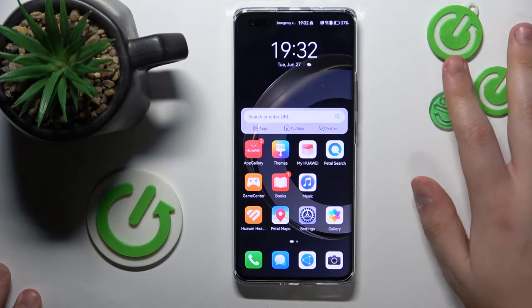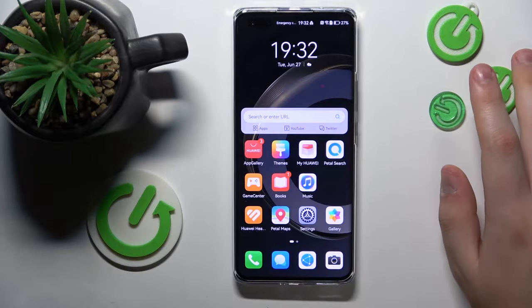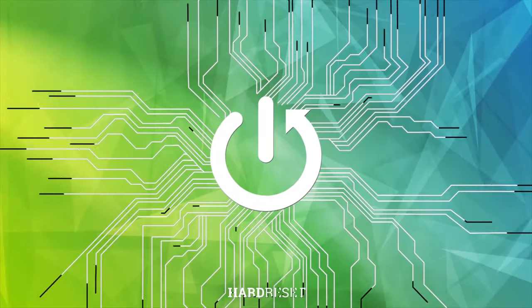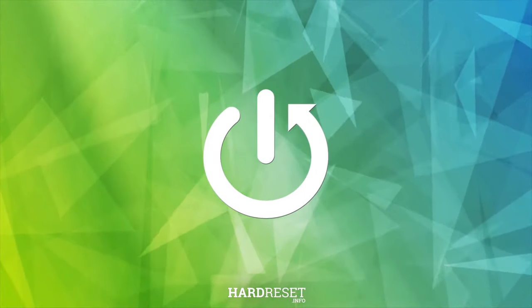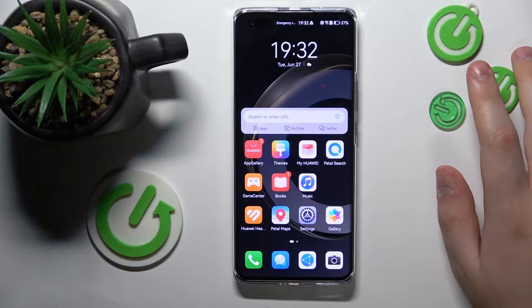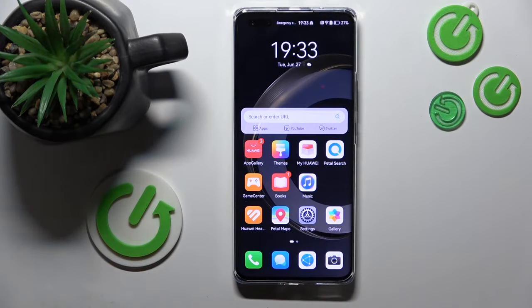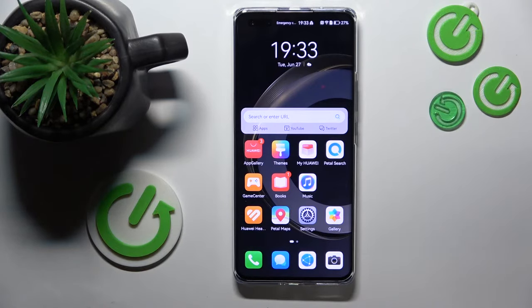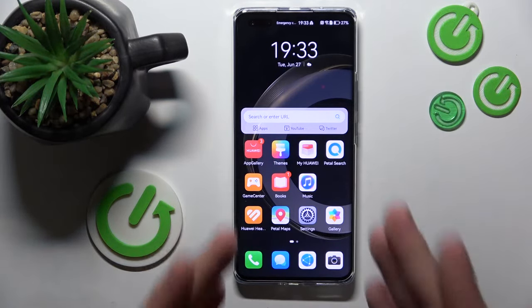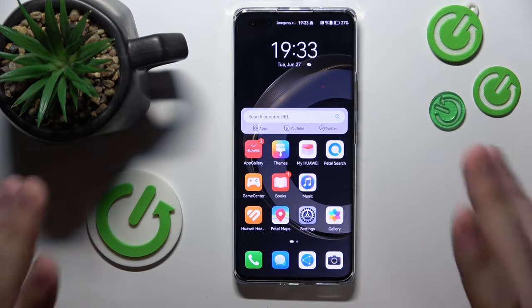Welcome to the Hard Reset Info YouTube channel. Today I would like to show how you can display a clock on a Huawei. I would assume that by displaying the clock you guys mean the always-on display clock — how we can show or see the clock even when the screen is completely locked or turned off.